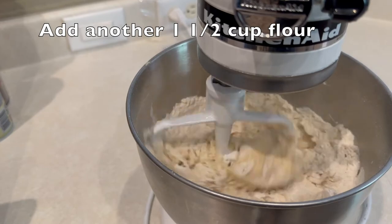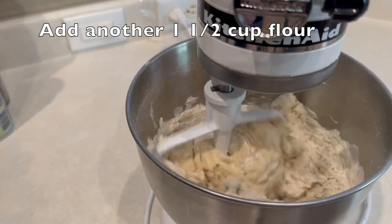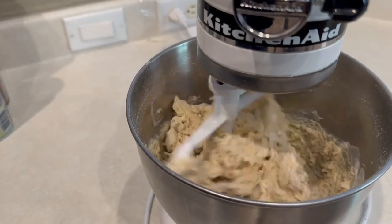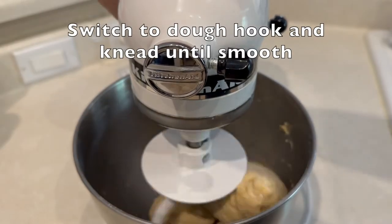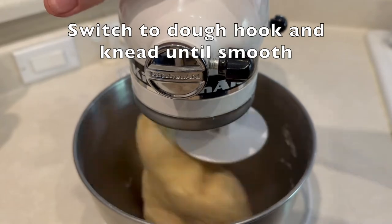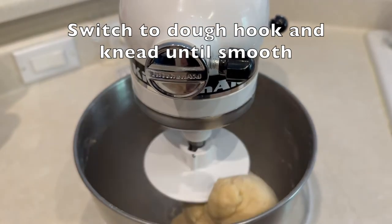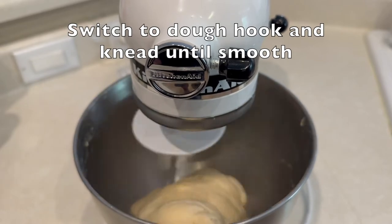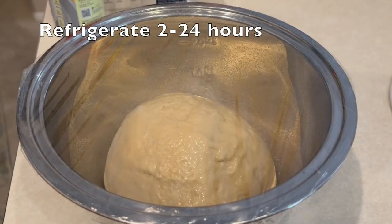Once it's mixed up nice, we're going to switch to our dough hook and let it knead the dough until smooth. Then we'll take it out, lightly grease another bowl, put the dough in there, cover with cellophane, and put that in the refrigerator.